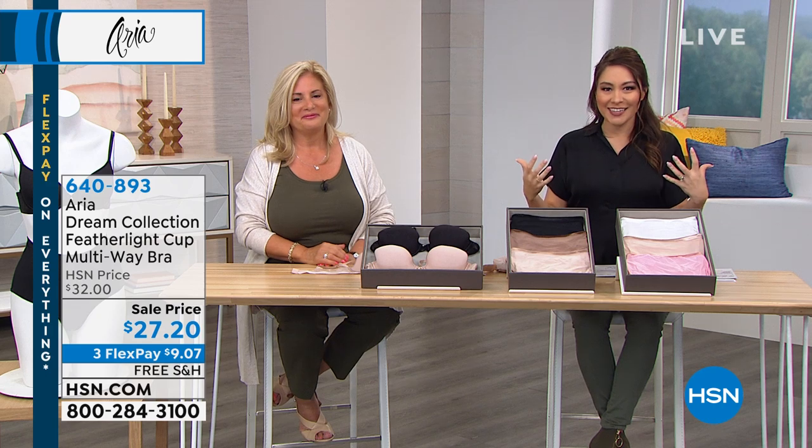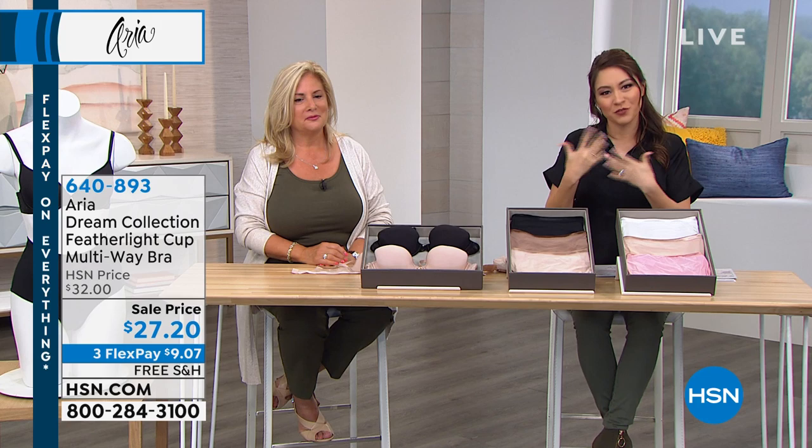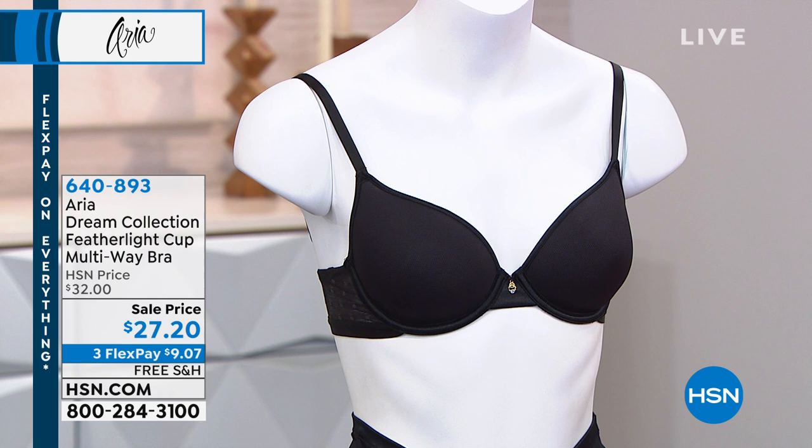It's such a personal choice — we all like something different: a little push-up, more padding, no wires. This hour I promise we will have something that fits your taste. We want to give you another option, still from the Dream Collection from Aria. This is the Feather Light Cup Multi-Way Bra, $27.27.